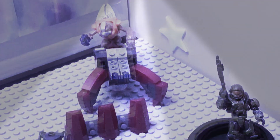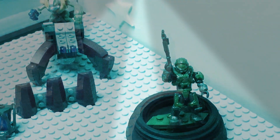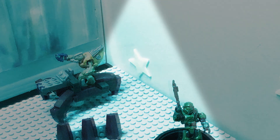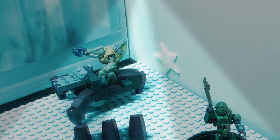This set comes with a Grunt Conscript and a Spartan Hazop. The weapons included are a tactical shotgun and a plasma pistol along with six projectiles.